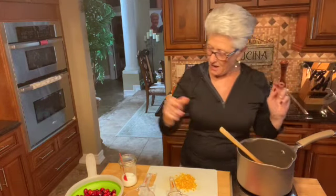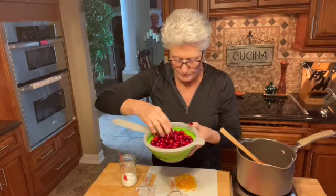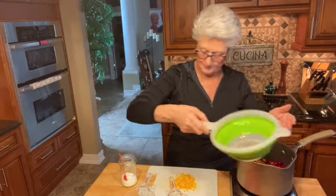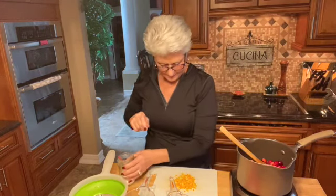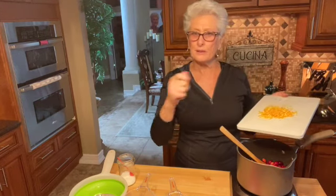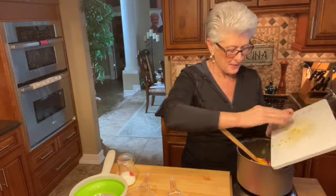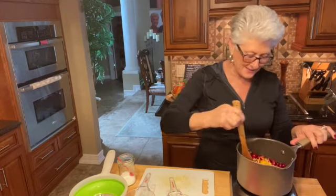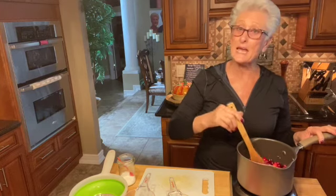Then I'm going to add my cranberries. I have cranberries here that I washed and picked through to see if there's any bruised ones, took those out. So those go in there. A little bit of salt — just a pinch — and some orange zest. This is orange peel that I peeled with a potato peeler and chopped up into little chunks. So that goes in there. And that's it! This is the easiest cranberry sauce you'll want to make. This is going to simmer for 10 minutes.